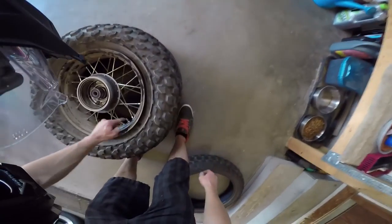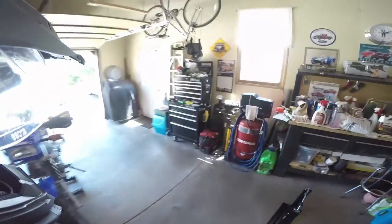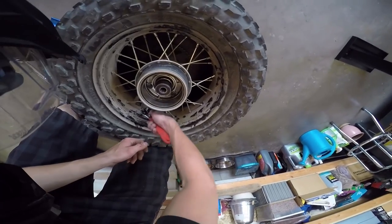Next I'm going to take the valve cap off. There's a little nut at the bottom you have to unscrew so you can get the inner tube out — I'll use a crescent wrench to loosen that up.